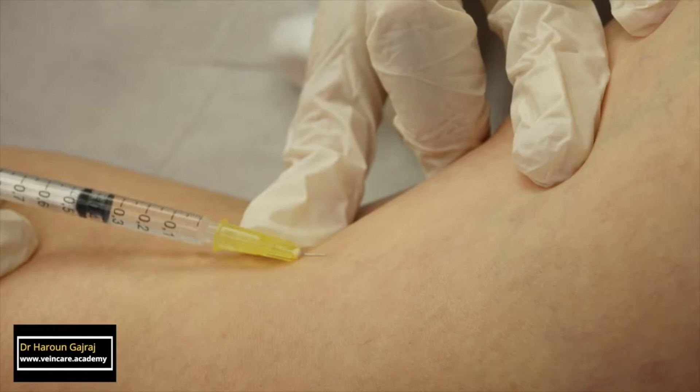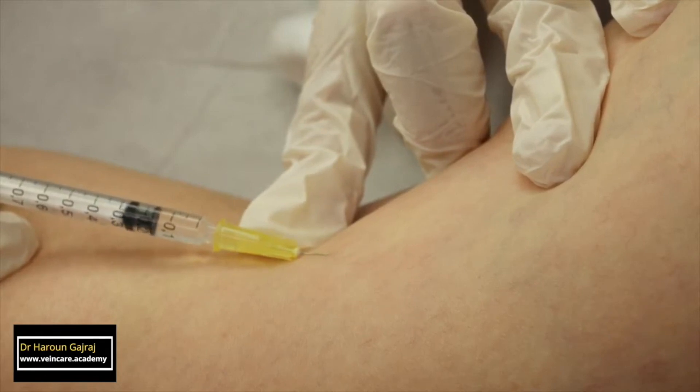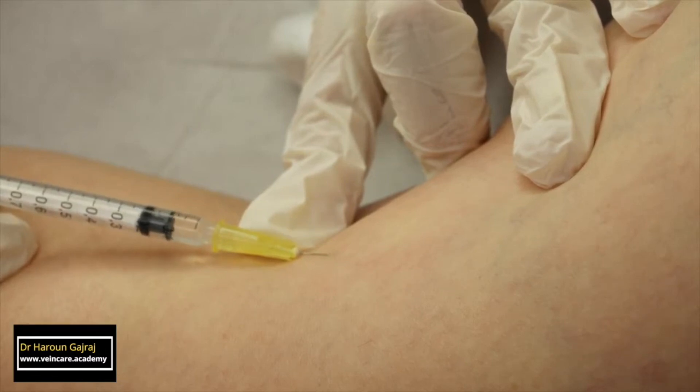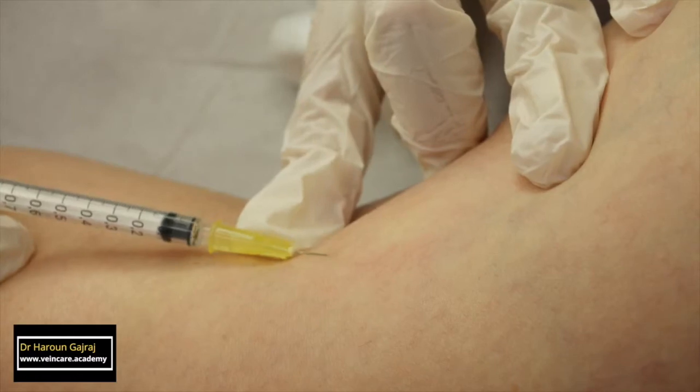Injection must be stopped if resistance is felt, if the tissue around the injection site becomes raised, or if the skin around the vein blanches. And it's a good precaution, at intervals, to ask your patient to bend his or her ankle up and down to promote the flow of blood through the deeper veins, in order to minimise the risk of gastrocnemius vein thrombosis.